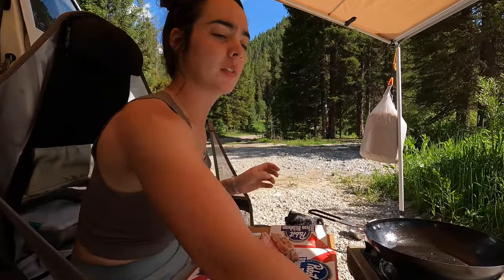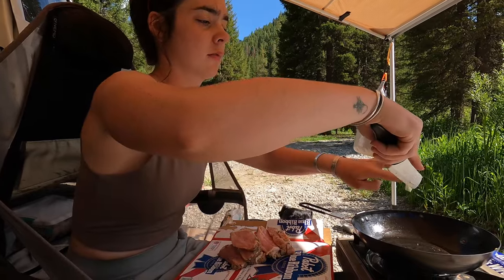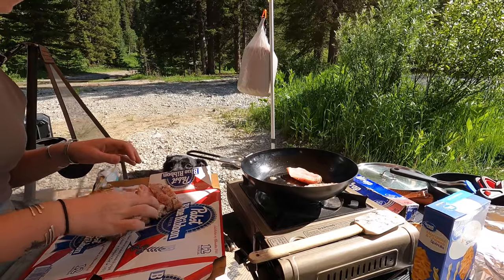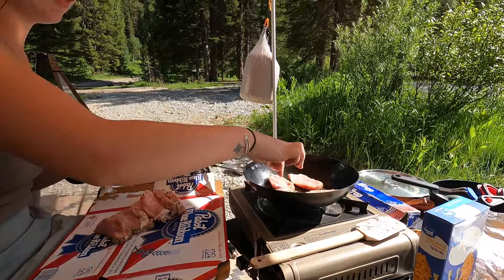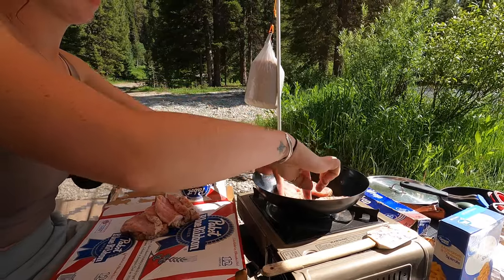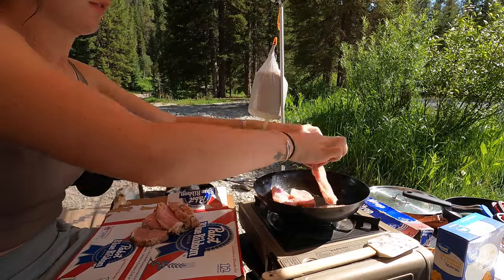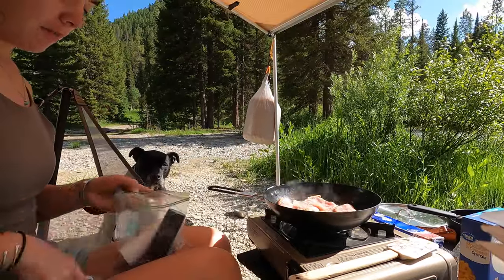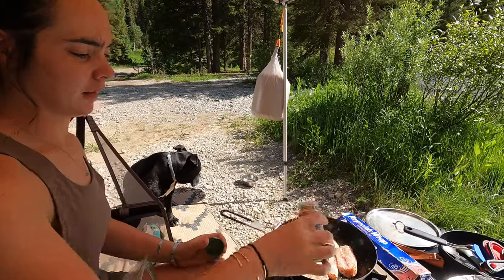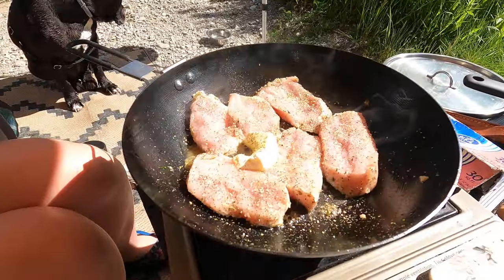I think I should butter her up. Just a bit — slab the butter in there. Some salt and pepper, and some complete seasoning that we found at the dollar store. Put one more — salt, pepper, and some complete seasoning. Looking good.